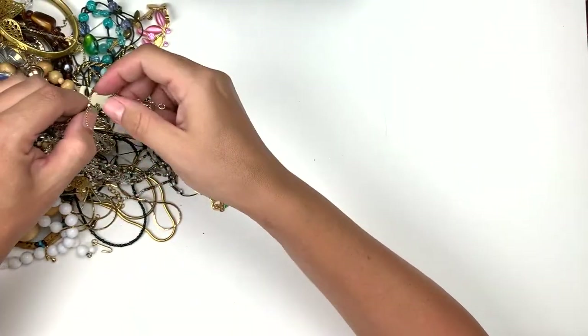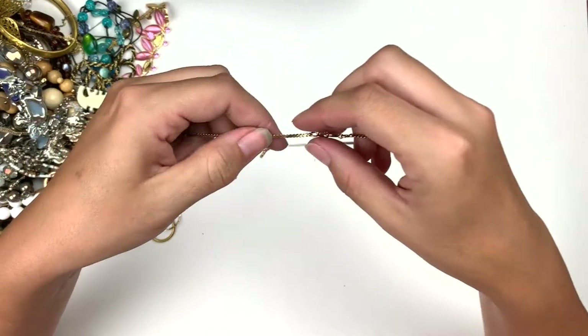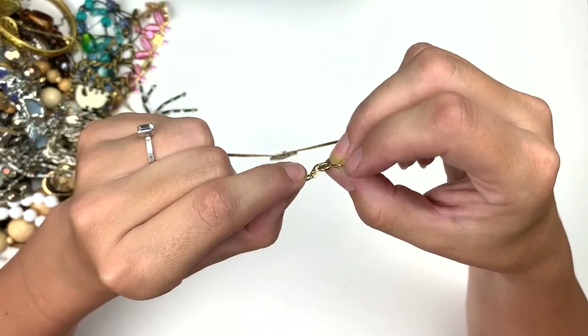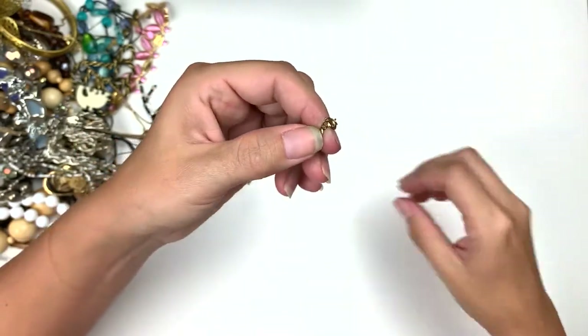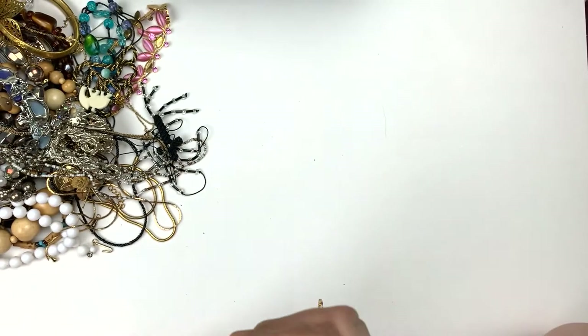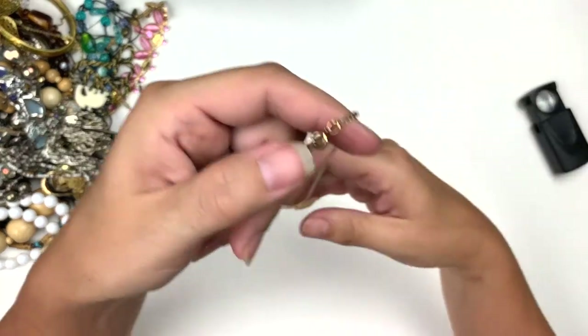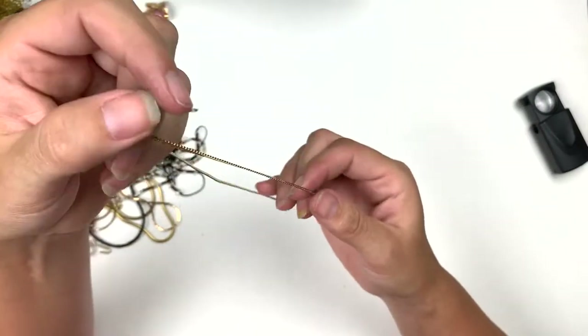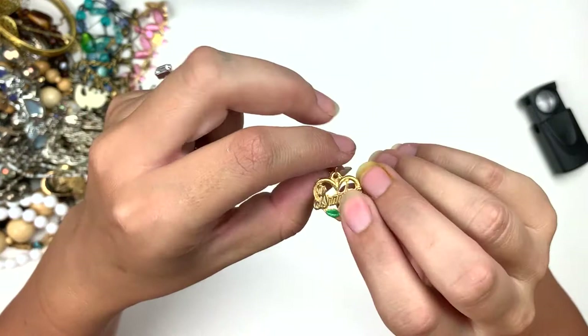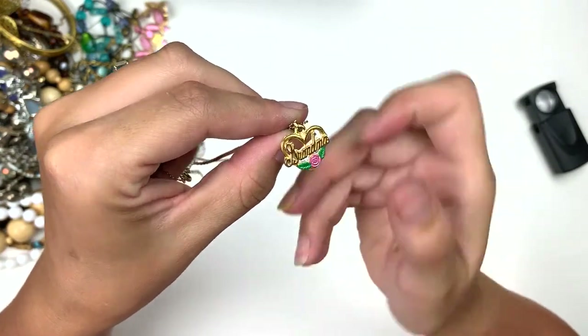This has a mark on it — Napier. This is a gold Napier necklace. And it's got a charm that says 'grandma' on it with a little rose.